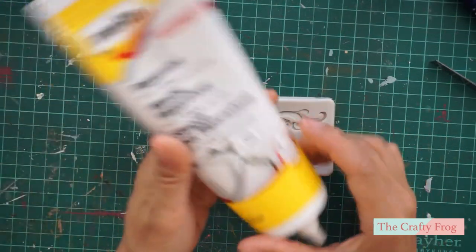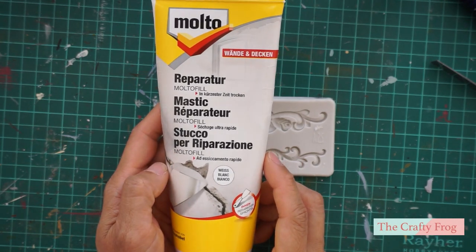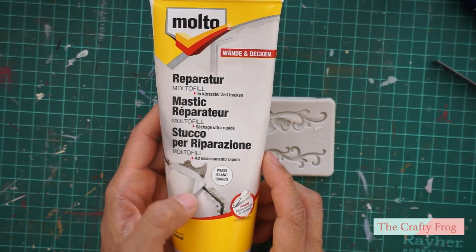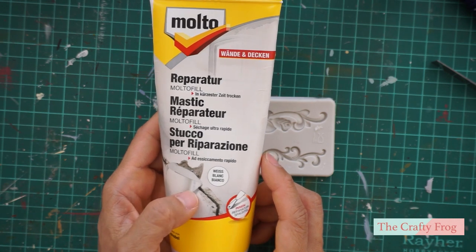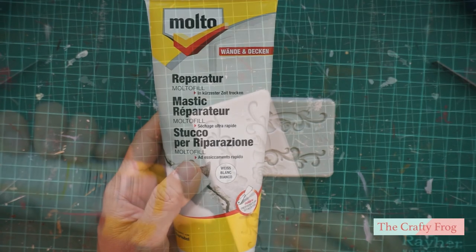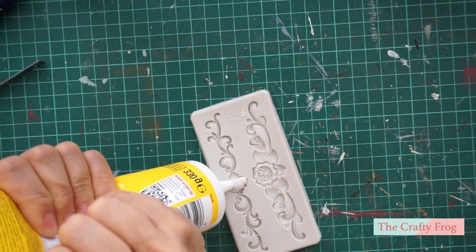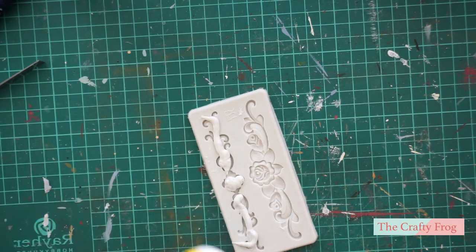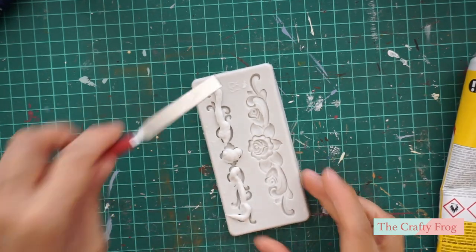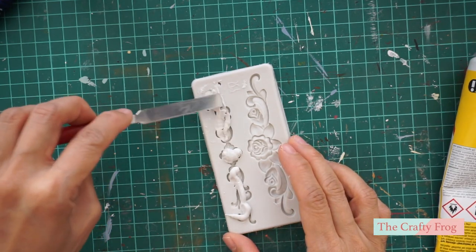Next, take your silicone chocolate moldings. Here I am going to use a concrete filler which I bought at the hardware to fill the molds. You can also use polymer clay or glue instead of this, but I like using this because it is easy to apply and it also gives a really nice result. I just squeezed and spread the contents on the mold and then I allow it to dry for several hours.